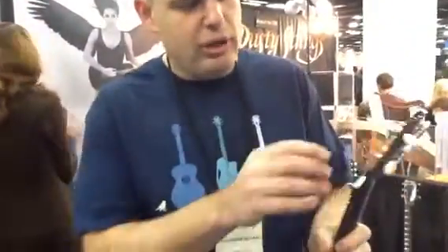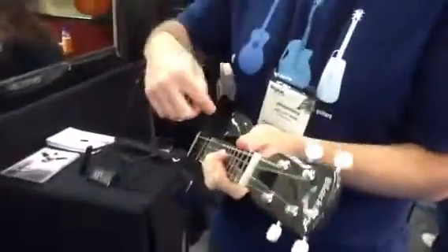What we're really famous for is the neck is hollow and the head is hollow. There's actually a sound hole, and you can have sound coming out of the sound hole and the whole instrument is resonating.